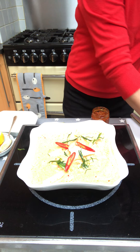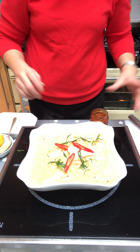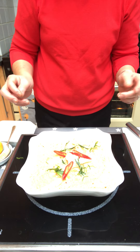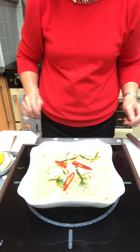Just garnish it with some red chillies, which will give it a bit of colour. They're not terribly hot — they're a variety that looks quite attractive as a garnish. So there you have it — that's my Penang Turkey Curry. Thank you very much, and have a lovely Boxing Day and enjoy the rest of your Christmas festivities.